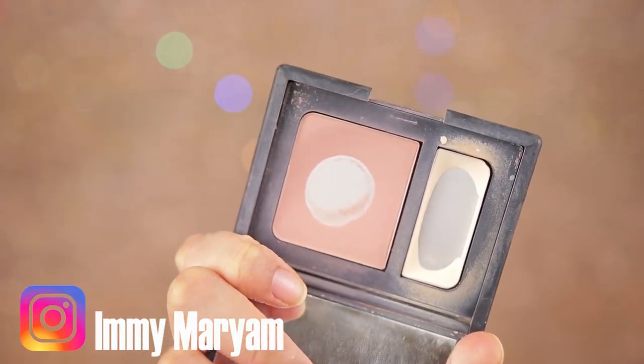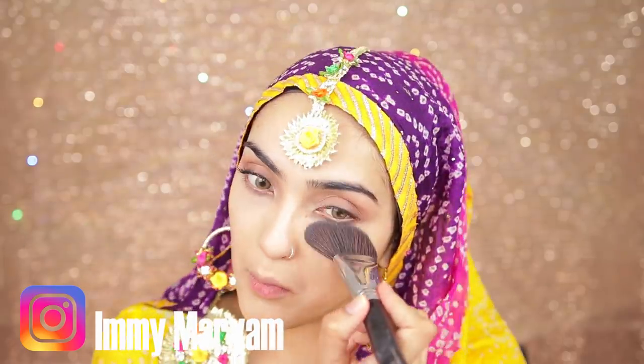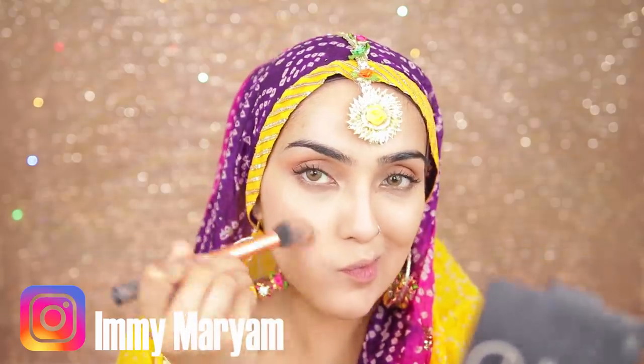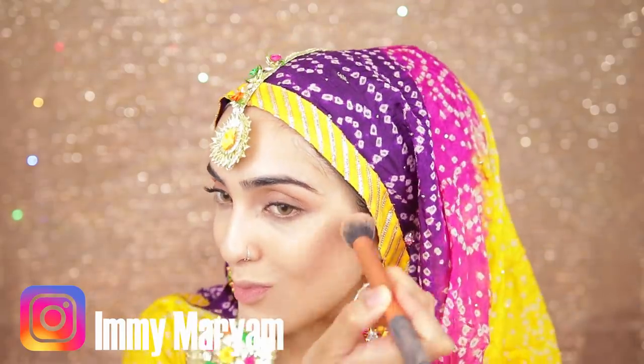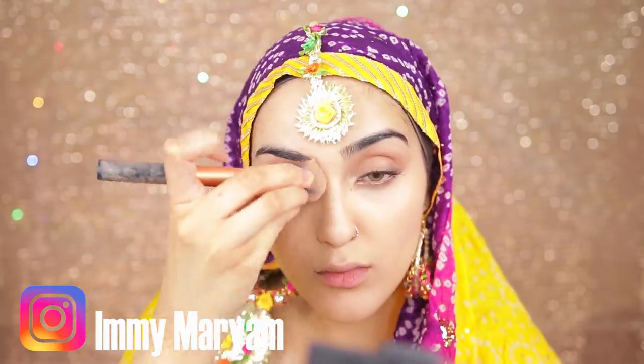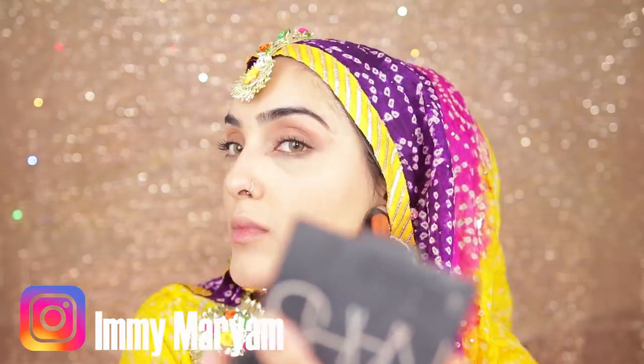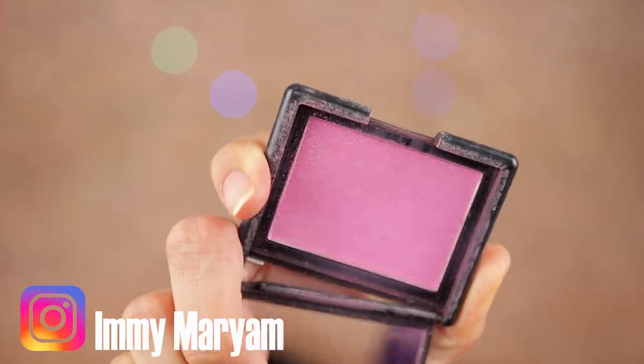I'm going to use both shades in this NARS palette. I'm setting my under eyes with the translucent shade — that's the only place I'm applying powder because I still want this to look really dewy. Then I'm going to contour with the darker shade, which isn't very dark at all so it looks really natural. I'm also contouring the sides of my nose for more definition and under my chin. You can contour as much as you need for your face.